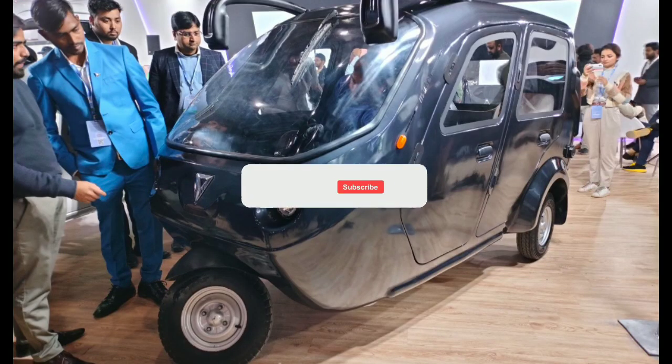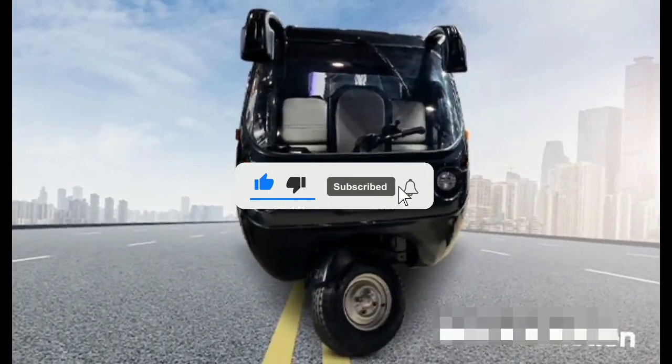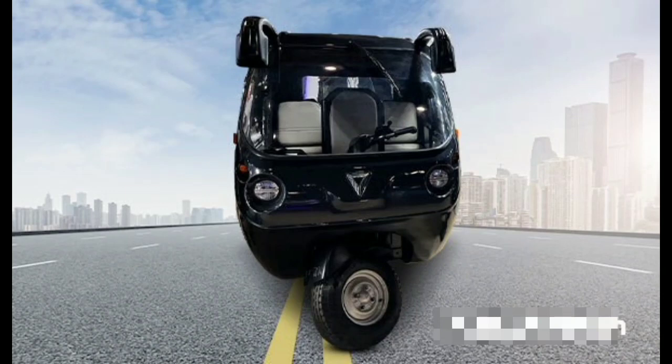It will start the boogie. In India and foreign countries, this is available in 4 variants.